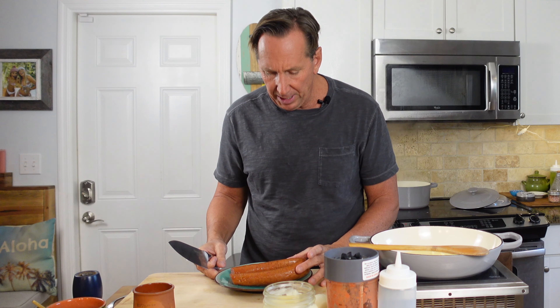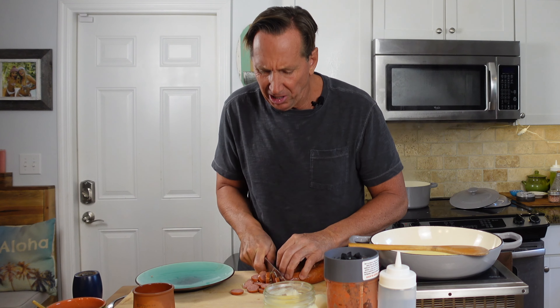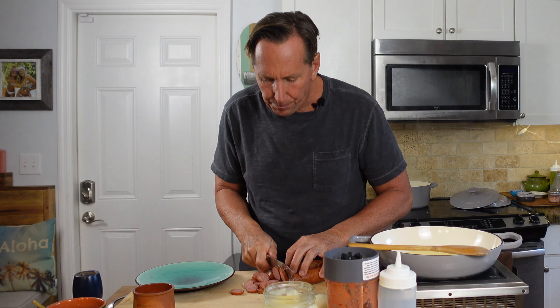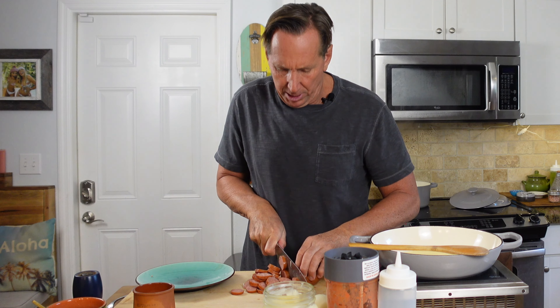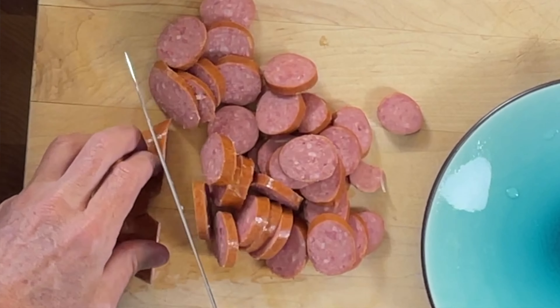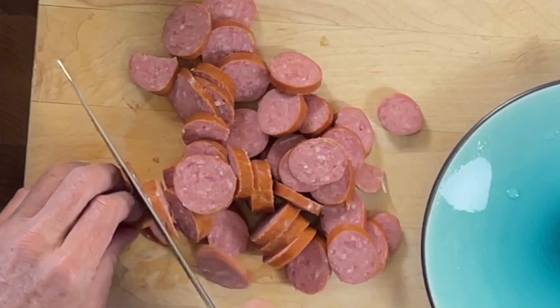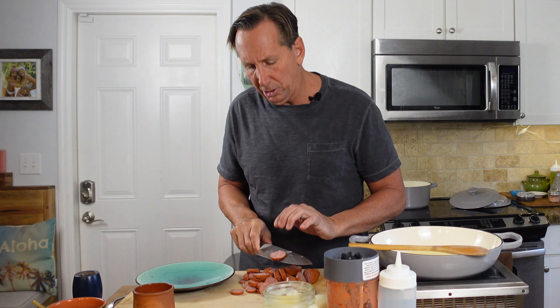Now we're going to start. You can see I have a really nice kielbasa here — this is a smoked pork sausage, so it's already been cooked. We just need to cut it. I like to have big pieces of kielbasa in my pasta. If you wanted to cut it really small into little dices, you could do that, but you don't have to. I just take this and slice it. This is already cooked — it doesn't need that much time, but I do want to put a little sear on it.